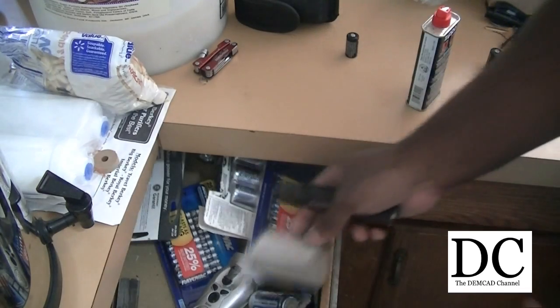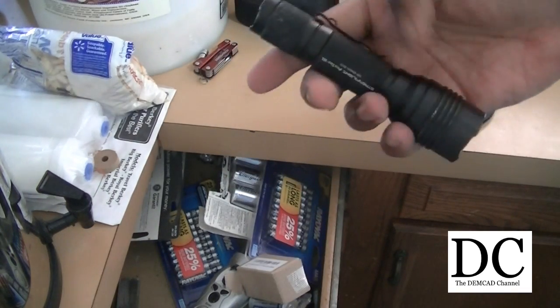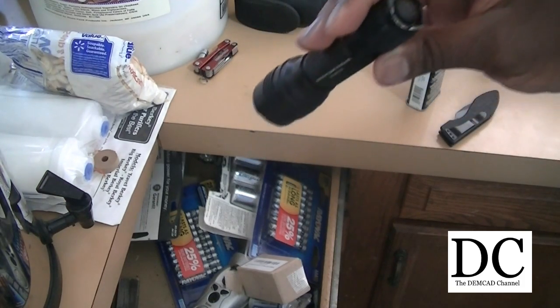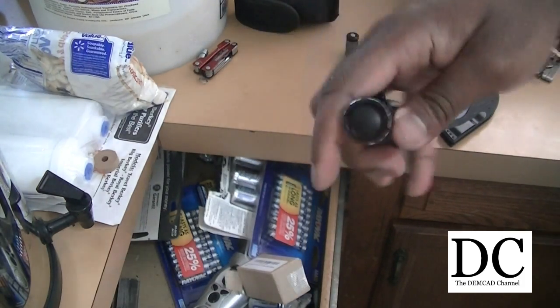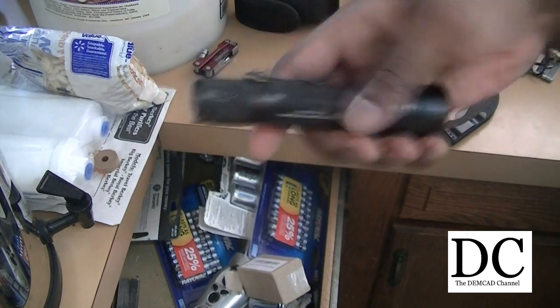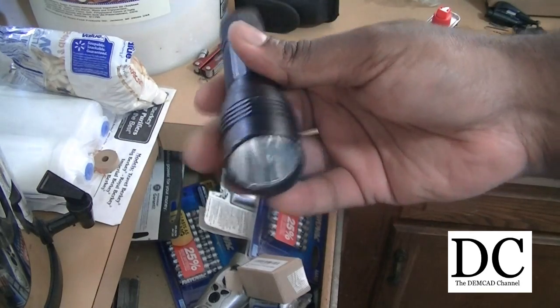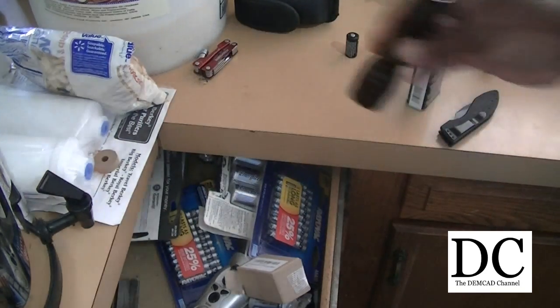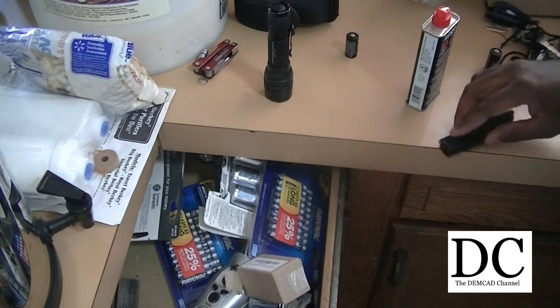Another thing you have to understand about these types of batteries is that you don't want to mix brands, and you definitely don't want to mix the new ones with the old ones, because it could create a chemical reaction that could lead to an explosion — or at the very least, in some scenarios, destroy your flashlight. It's not super common, but it is a possibility.